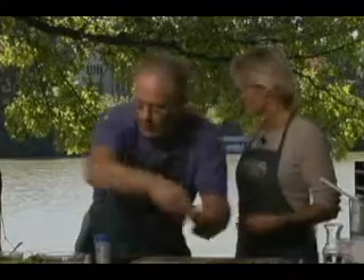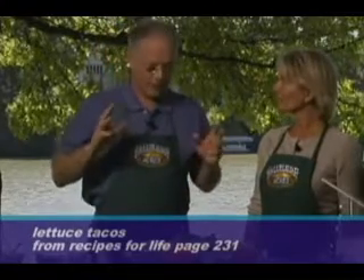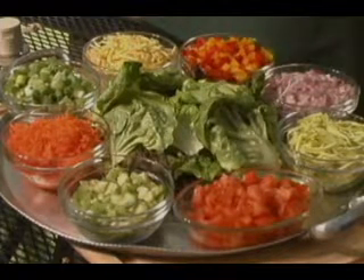Okay, Dave, let's see what you've got for us today. Alright, I'll show you. This is what we call lettuce tacos. It's in the Recipes for Life book, and it's a really quick and easy thing to make. Our kids love them, and it's kind of a finger food. And you really can do any vegetables you want.